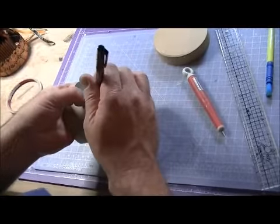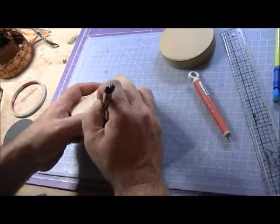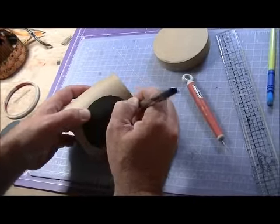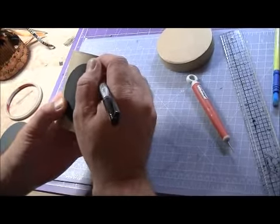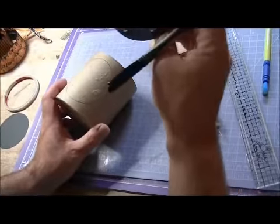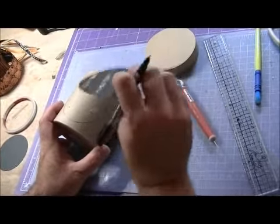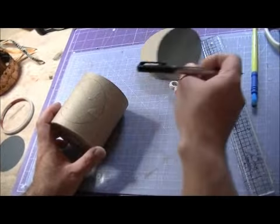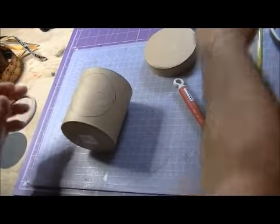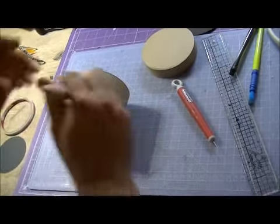Tracing around, walking them all — there we go, like that. Then I'll pull this back off. If you've got an ATG gun, use that — it's something not so expensive to do that with. Just do that and then trace around it.